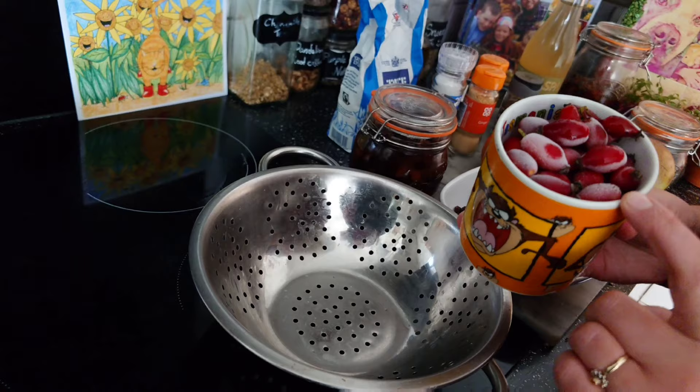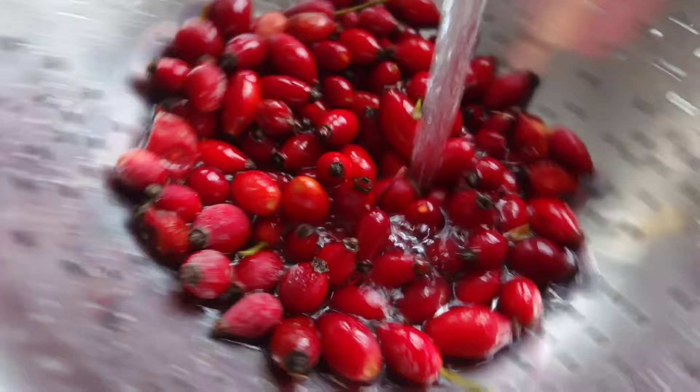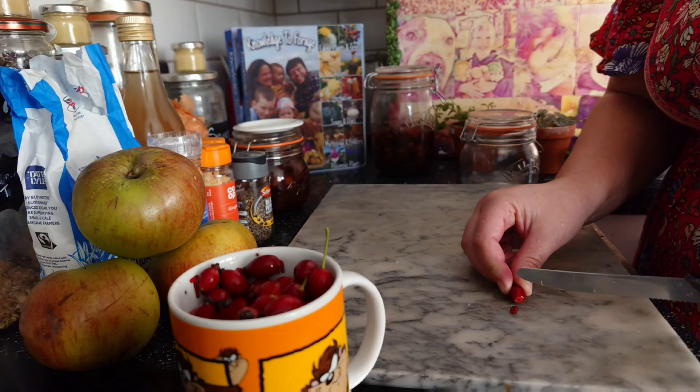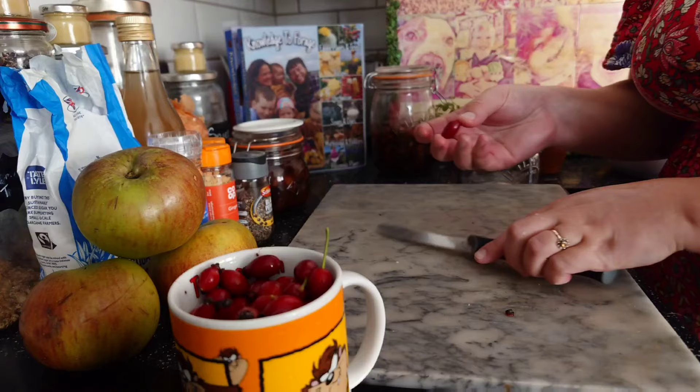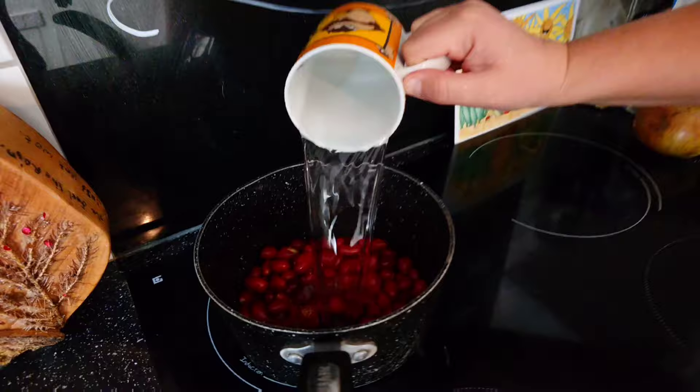Step one: with your rose hips, if you haven't had a frost yet, you're going to fake the frost by popping them in the freezer overnight. Then in the morning when you're ready, pop them in a colander and run them under some hot water to defrost. By faking the frost, your rose hips become sweeter and softer. Measure out one cup of rose hips, chip-chop them, take the ends off, give a little slice down the middle, and pop them in your saucepan. Add two cups of water, bring to the boil, and simmer for 20 minutes.